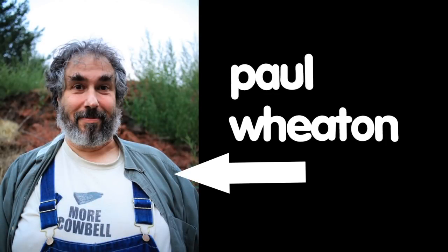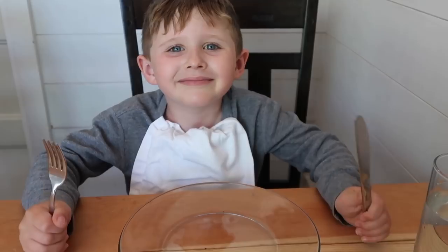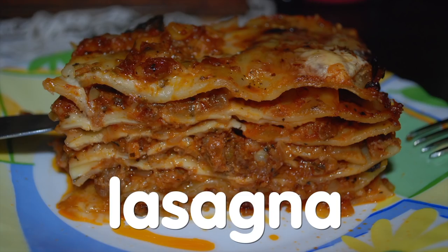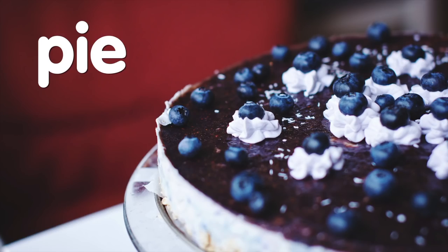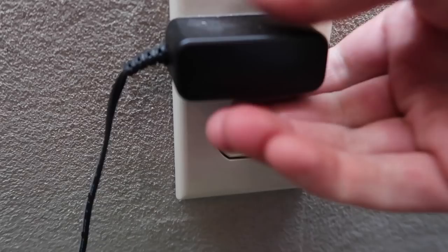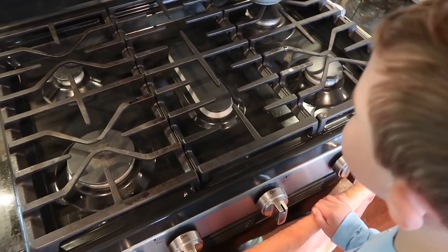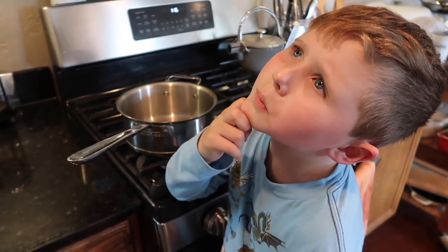Hi, I'm Paul Wheaton, and this is my seventh Kickstarter about permaculture stuff. This Kickstarter is for people that like pizza, cake, cookies, spaghetti-flavored cake, bread, muffins, turkey, pie, or anything baked in an oven. People concerned about the environment are trying to find ways to dramatically reduce their use of electricity or natural gas and taking a long, hard look at cooking.